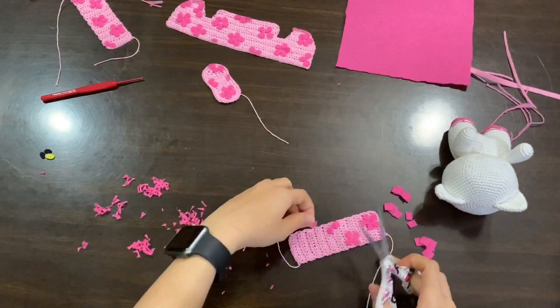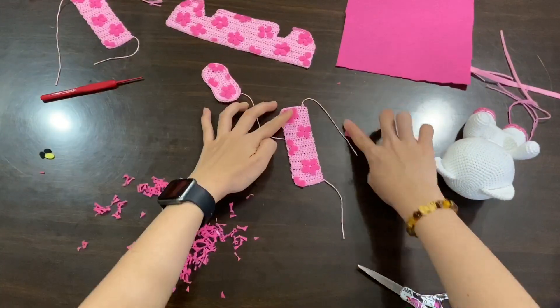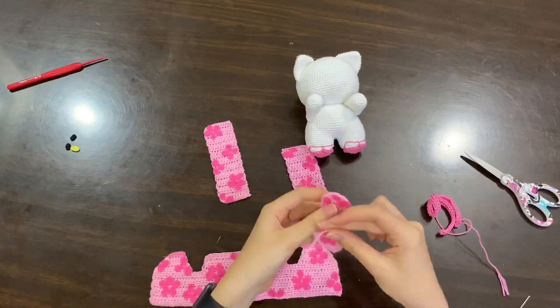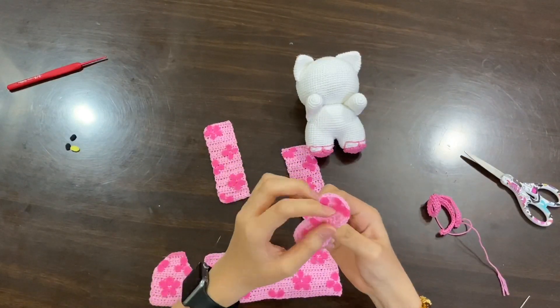One by one until it's all filled. Now that it's filled, I'm going to get them all stitched using my hot glue gun. Here I am ready to sew the kimono and also the bow. I'll start with the bow first.